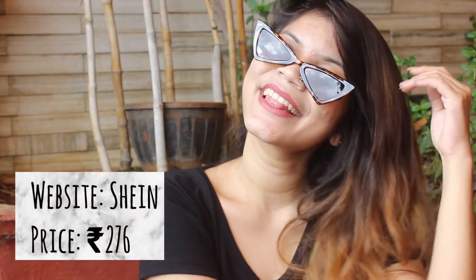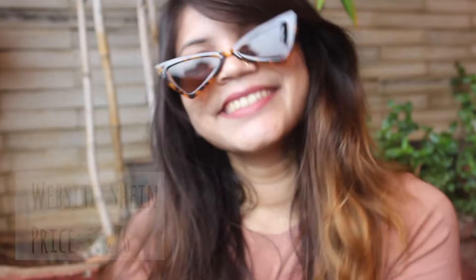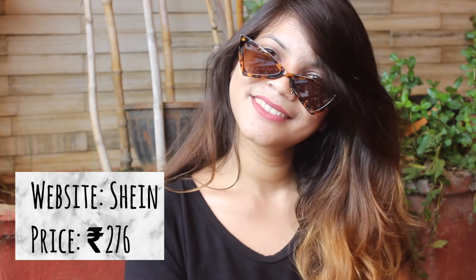Next up is this leopard print brown sunglasses. It has a triangular lens giving your face some angular dimension. The leopard print design runs all the way even on the arms of the sunglasses and has a really good finish. It's super lightweight and looks gorgeous. This would look quite good on solid colored basic outfits and would definitely make heads turn.